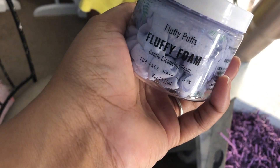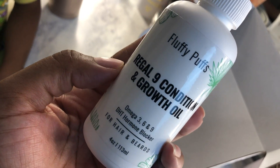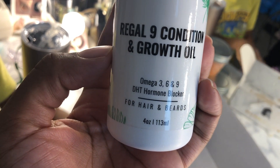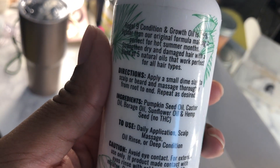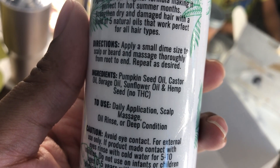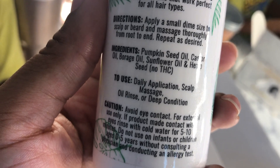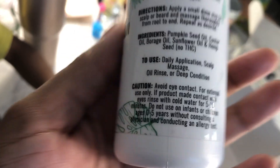So this is what we're gonna put on the boys' hair. My kid's hair is damp. This is Regal 9 Conditioning Growth Oil — it's omega 3, 6, and 9, a DHT hormone blocker for hair and beards. It says apply a small dime size to scalp or beard and massage thoroughly from root to end. It has pumpkin seed oil, castor oil, borage oil, sunflower oil, and hemp seed — no THC. Daily application: scalp massage, oral rinse, or as a conditioner.